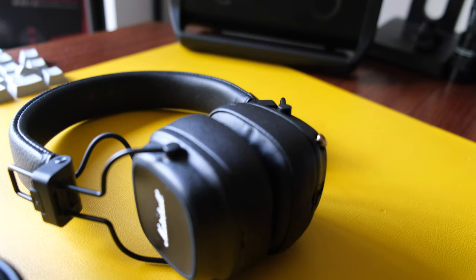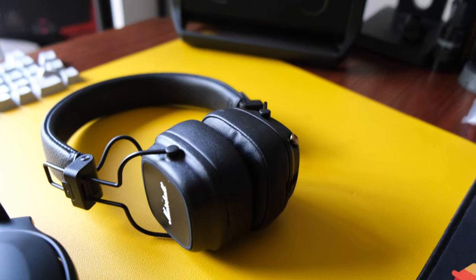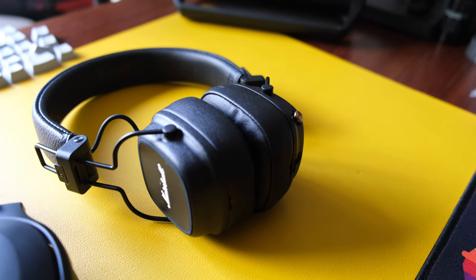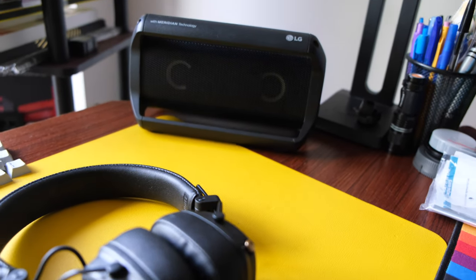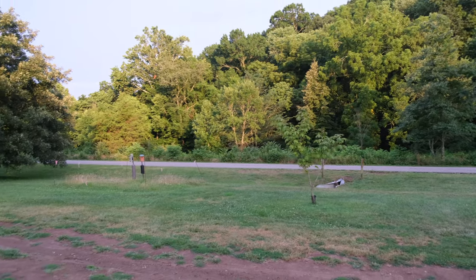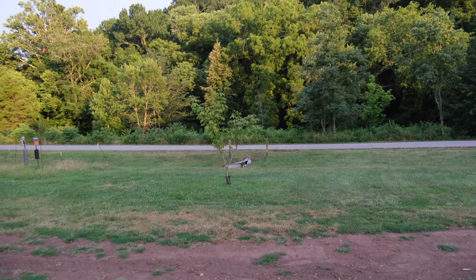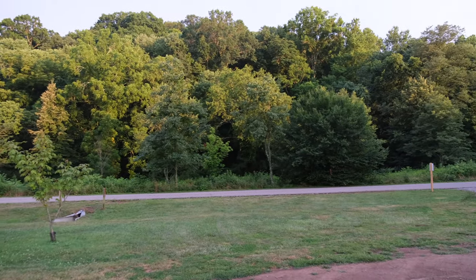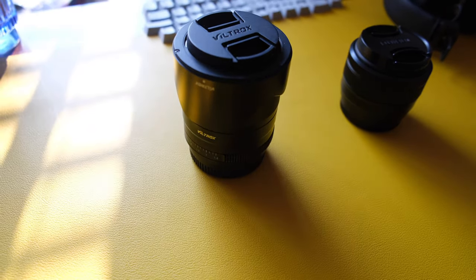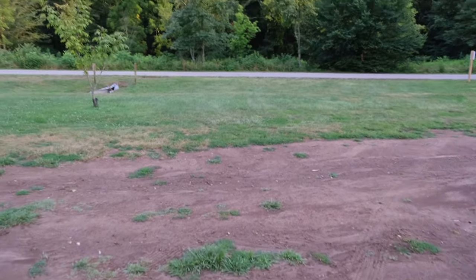I'm going to insert some autofocus test clips for you to look at. I think the autofocus is really great and it's setting high standards, competing with brands like Sony and Canon. Fujifilm actually gets their sensors from Sony, so the autofocus should be strong — and it has definitely come a long way from previous camera generations.